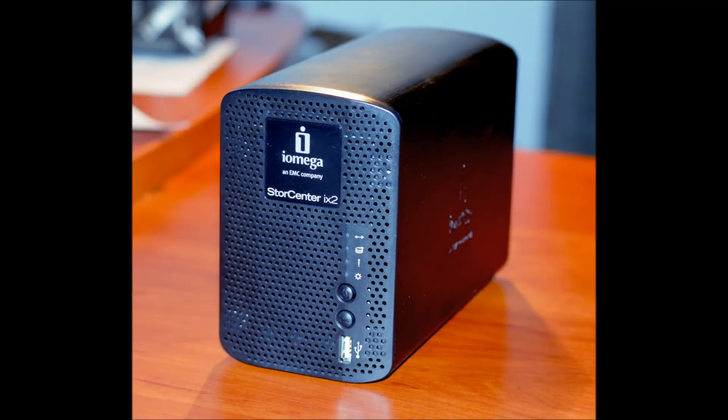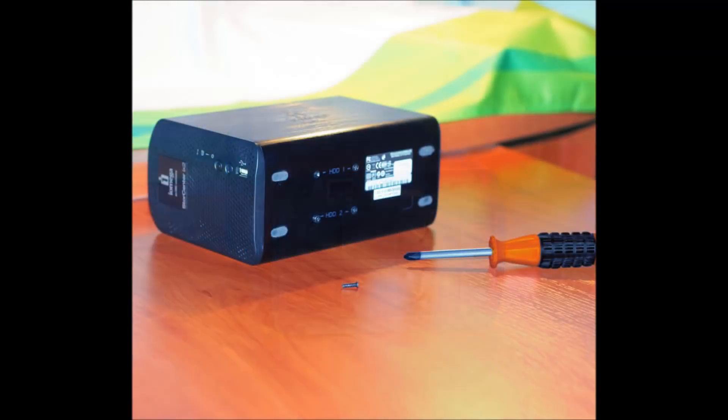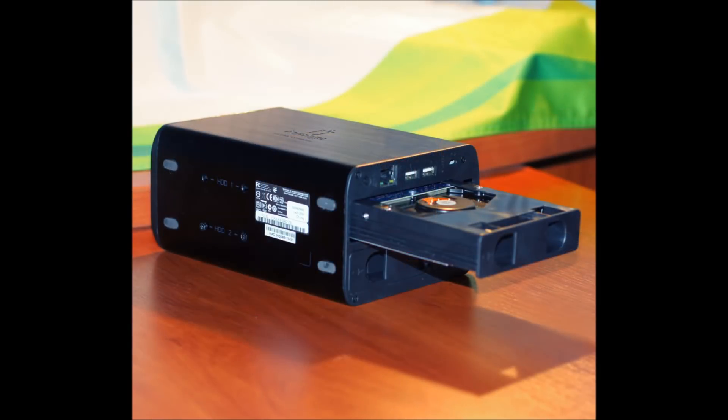Discs in some NES devices may be fixed more firmly. Please read the manual for your NES. When you need to remove the screws, try to do it carefully in order not to damage them. After removing the screws holding the disc, remove the disc.